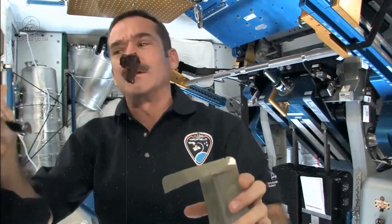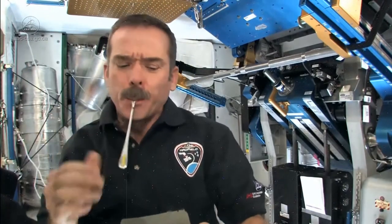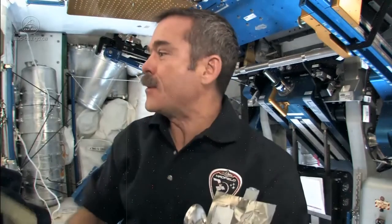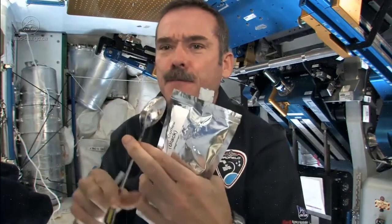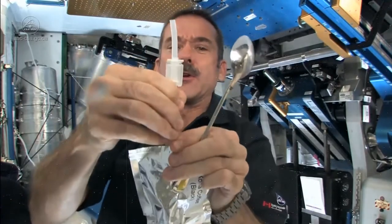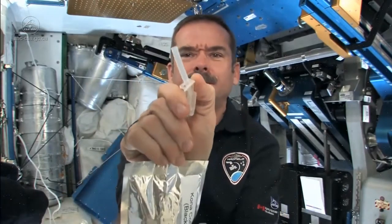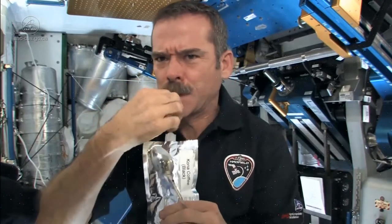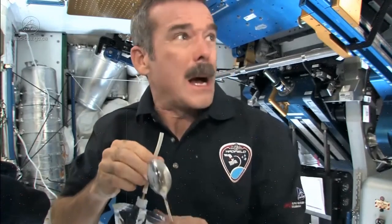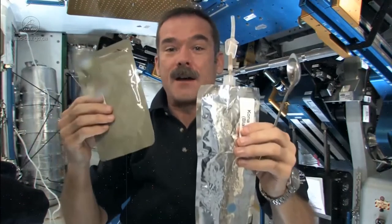Gonna be hard to eat — gonna be messy. Mmm, pretty good. Better be good with coffee. Here's a cup of coffee. Stick my straw in, mix it up, carefully open the straw — in the mouth. Mmm, hot. But coffee. Chocolate cake and coffee — food's not so bad.